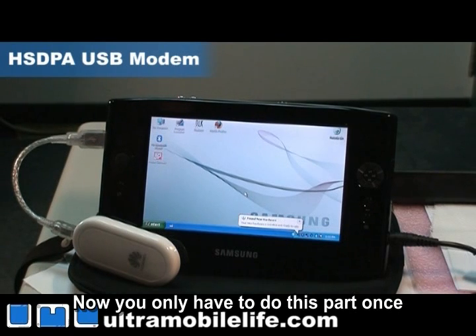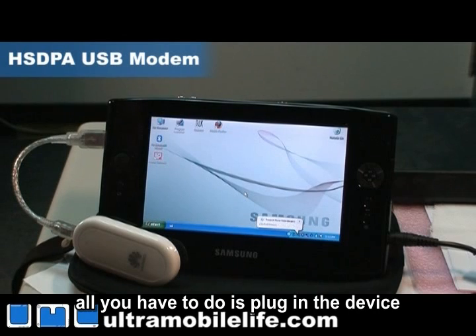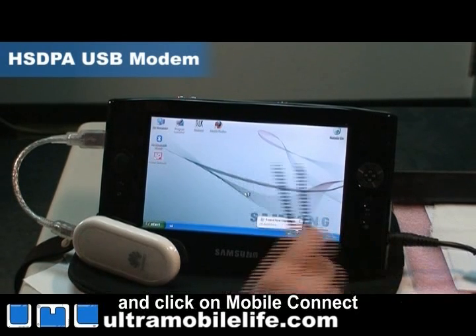Now you only have to do this part once. After you've got everything installed, all you have to do is plug in the device and click on Mobile Connect.